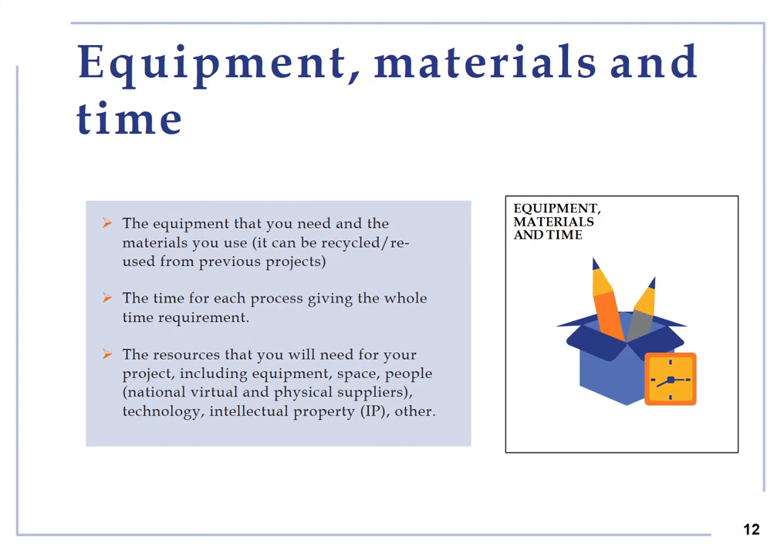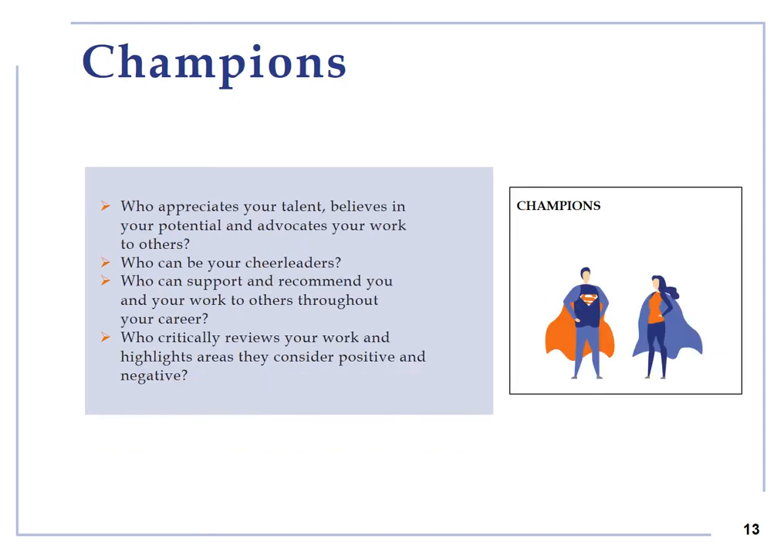Equipment, material and time: each project is built around these three important elements including human and material resources and time needed to get them all. Champions: this theme will help you develop and strengthen your own entrepreneurial voice by identifying who can serve you as a guide and champion or as a critic to improve aspects of your work. They may be friends, relatives, mentors, coaches, colleagues and so on.